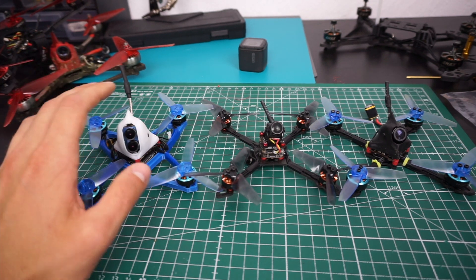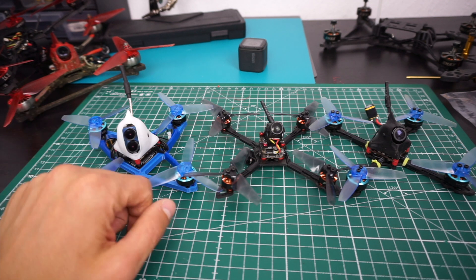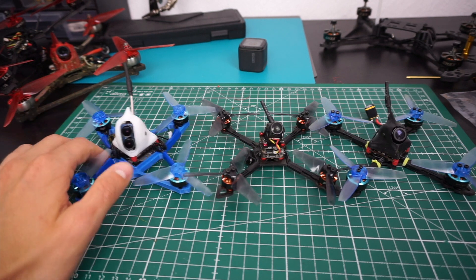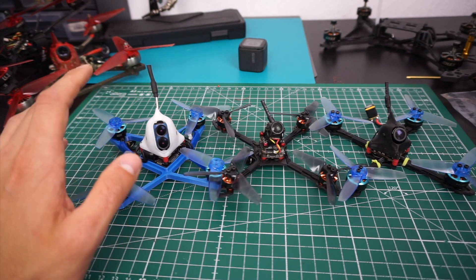I'll replace those boards and see how they work. It really is just about how lucky you are, so good luck when buying electronics for your toothpick-style quads at the moment.